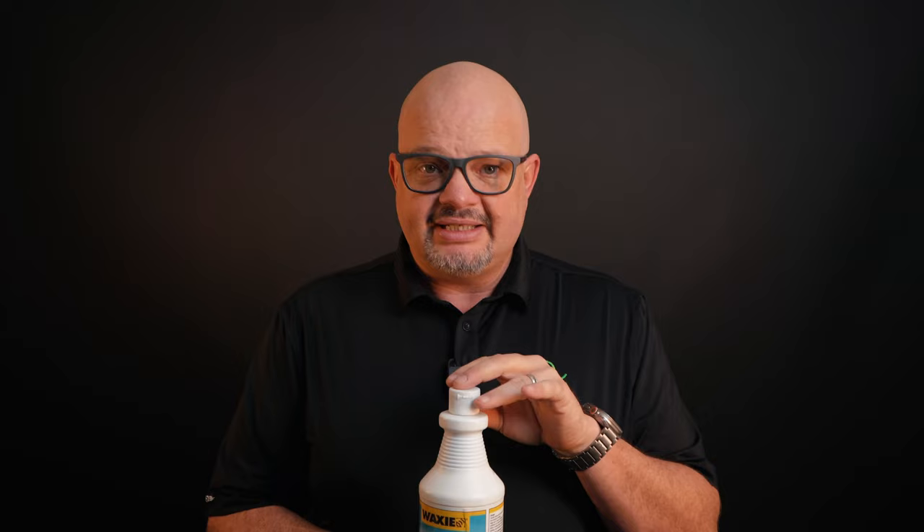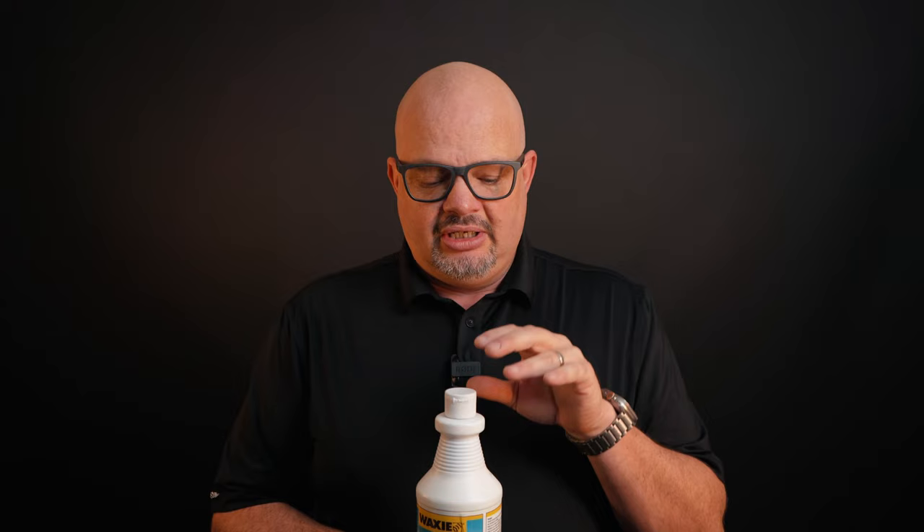Hydrochloric acid will burn chrome, stainless steel, and metals on contact. So if I put this in a sink — let's say in the kitchen — and I'm trying to get those nasty, stubborn coffee stains out, this is going to burn your surface on contact as soon as it hits. A lot of times people ask, well, what is it used for then? Why would I use a hydrochloric acid if it's so dangerous?